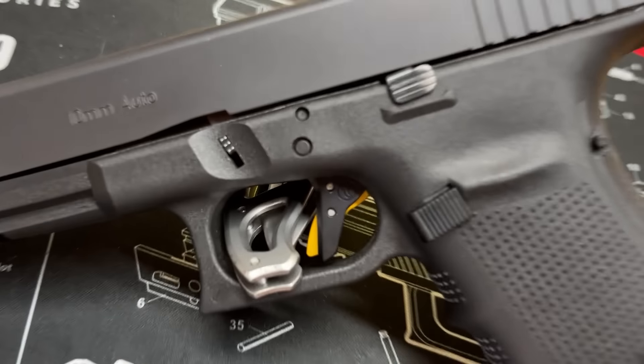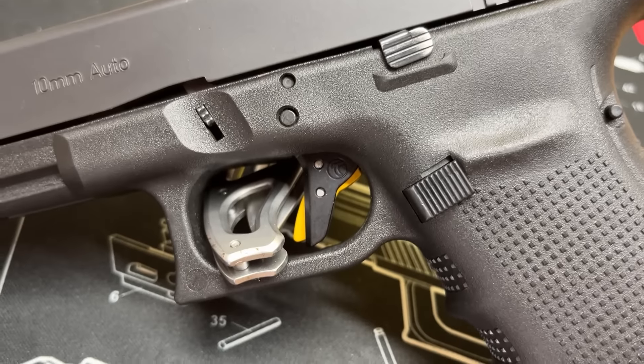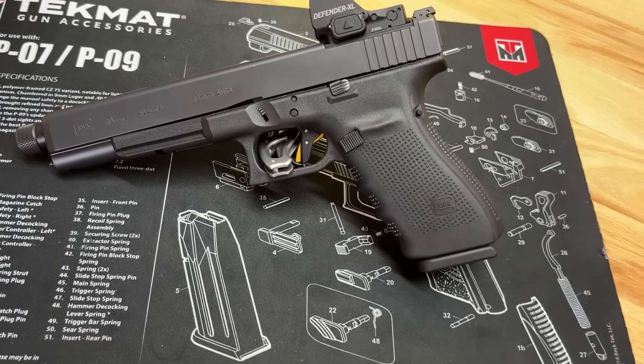The big boy is up last. I want to take a quick second to thank MidwayUSA for all the support — they have been the longest supporters of the channel, and I really appreciate their continued support. If you like what I do here, I really think you'll like MidwayUSA. And a big thanks to Timmy for supplying this Alpha Trigger — it is a game changer for this G40.